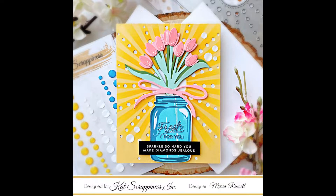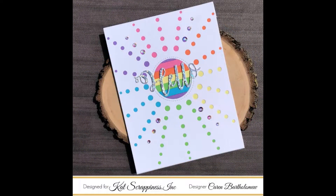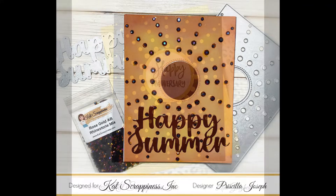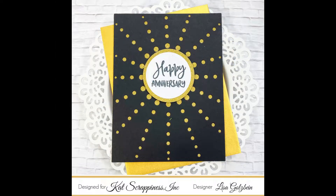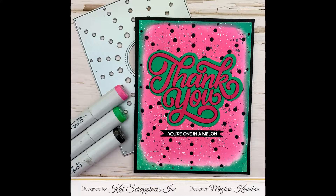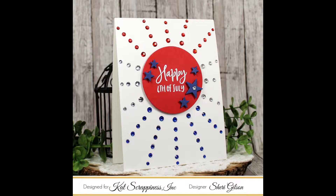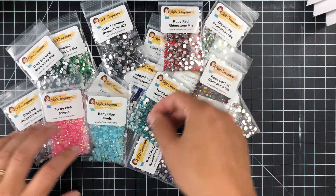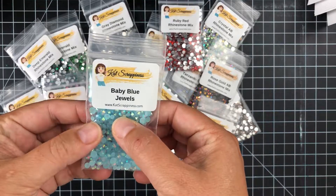Here we've got project examples from our design team members. This one's Maria's, and each of them used a variety of the new stamps, gems, and enamel dots. This is Lisa's, then we have Megan's — I love her watermelon card — and then Sherry with an awesome Fourth of July card. We also have some brand new rhinestones, so pretty — we've got this baby blue.